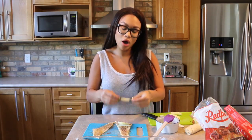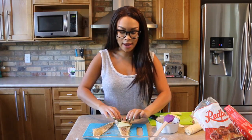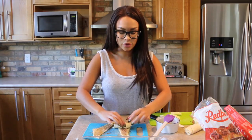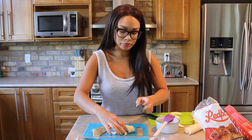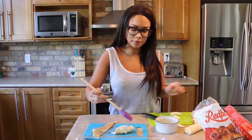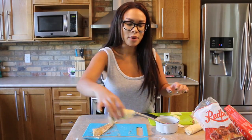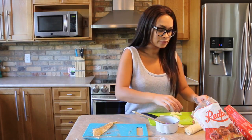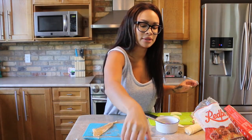Next step is to take some thinly sliced apples and place them on top of the dough that you just sprinkled with the sugar and cinnamon. Then you're going to go ahead and roll them up like you normally would. Baste them again with a little bit of butter, pop them inside the tray, take your cinnamon again, sprinkle some cinnamon on it, and some more sugar.